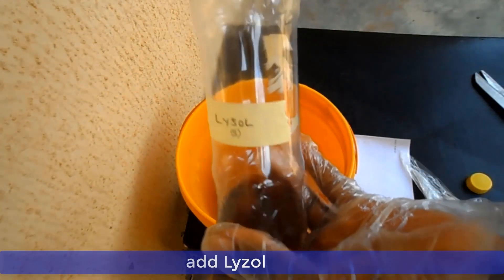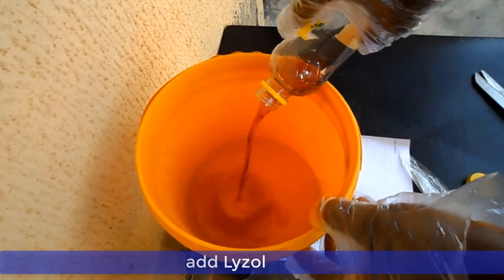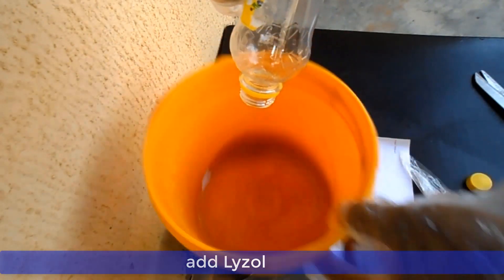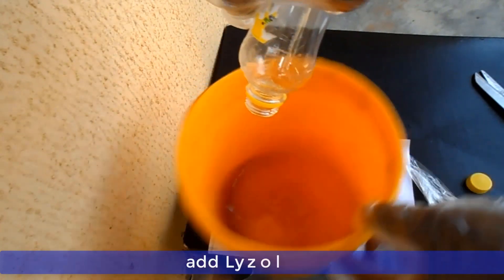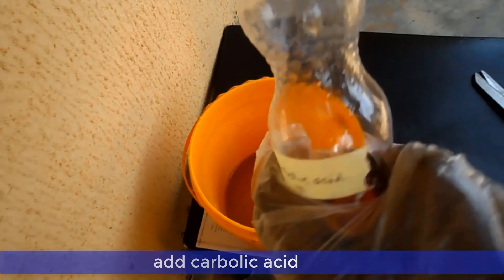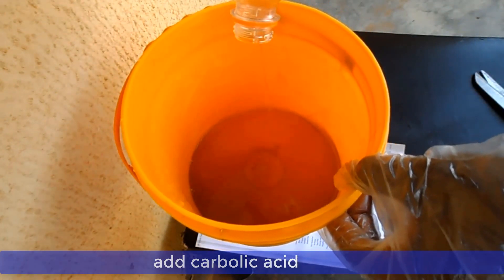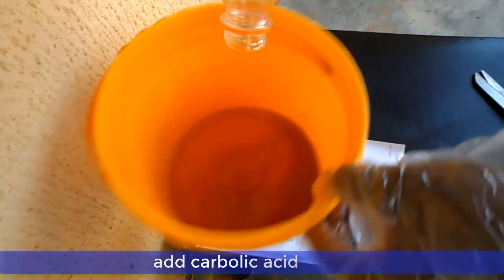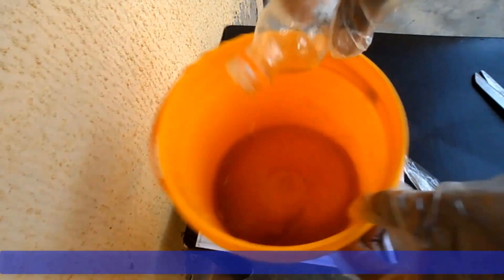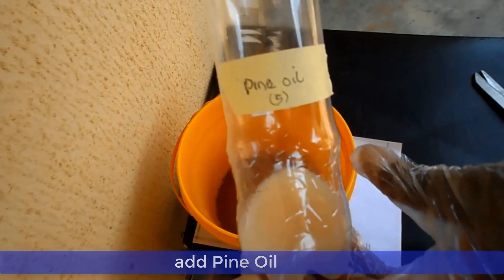Now put the texapone in a container, add the lysol to it, and also add the carbolic acid to the solution. Now you can add your pine oil and continue stirring.